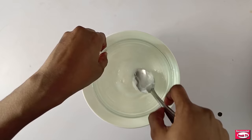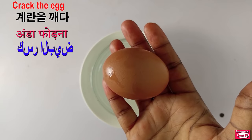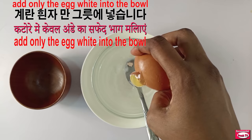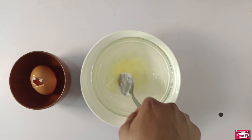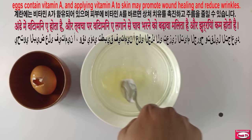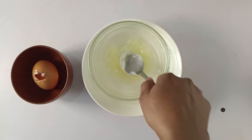You can see that this is melting. Next I will add my egg — I'm using only the egg whites. I'll keep mixing and stirring this. You have to stir until the Vaseline meets with the egg whites.